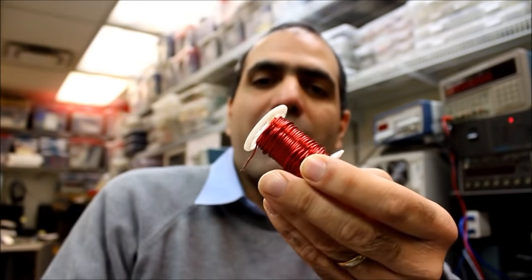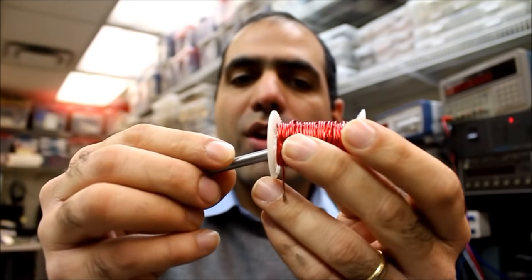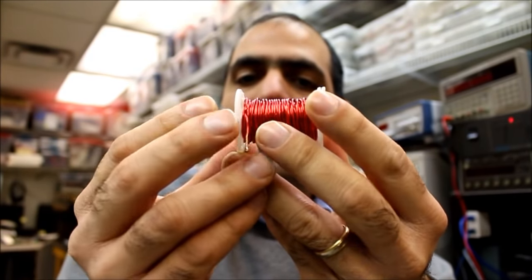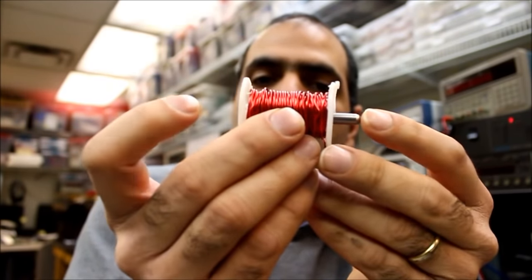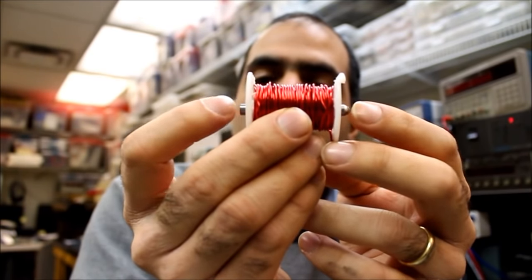So here's the coil I made and a steel bullet. If I put the steel bullet inside the coil and turn the coil on, it will attract the bullet and accelerate it towards the center. As soon as the bullet reaches the center, if I keep the coil on, it will still attract the bullet and decelerate it. So the bullet will continue oscillating for a few times and stop at the center.